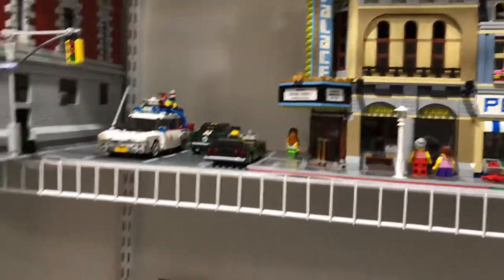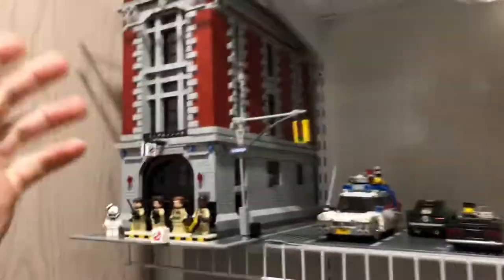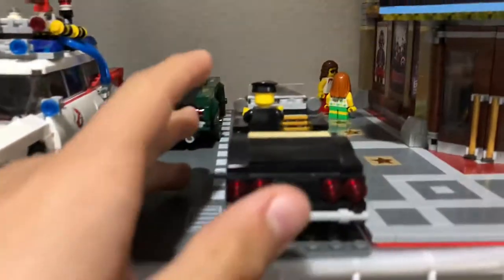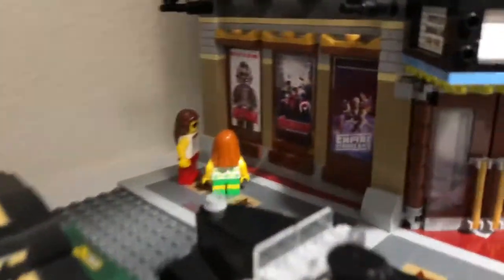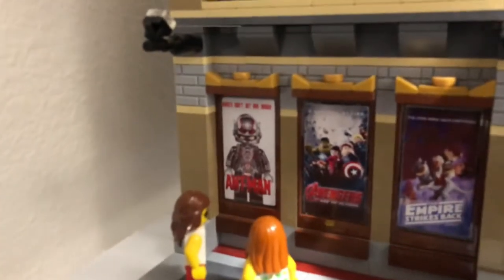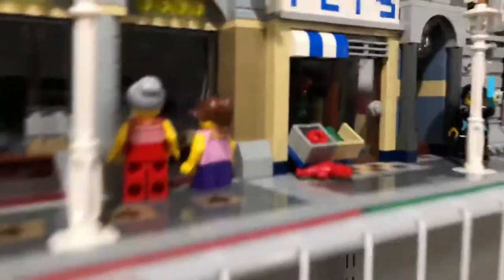I moved the modular buildings down further and brought in this set. I put in a little streetway — the car's going both ways. I put in custom posters: Age of Ultron, Empire Strikes Back, and Ant-Man playing on the outside.